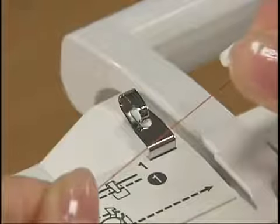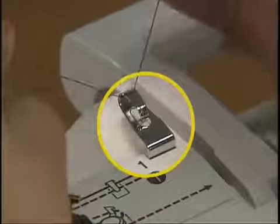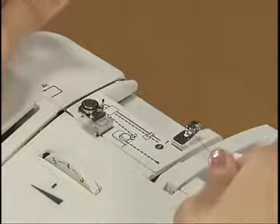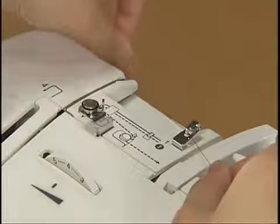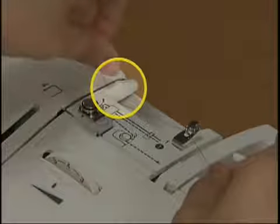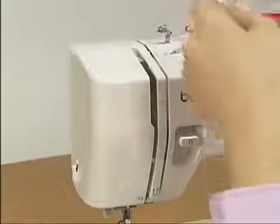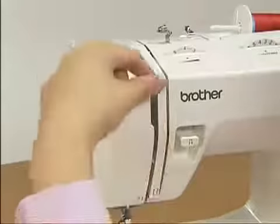Hold the thread from the spool with both hands and hook it onto thread guide A. While holding the thread with your right hand, use your left hand to pull the thread straight towards you and hook it onto thread guide B. Hold the thread with your right hand and use your left hand to feed it along the groove guide following the numbers. Make sure you feed the thread through the thread take-up lever from right to left.